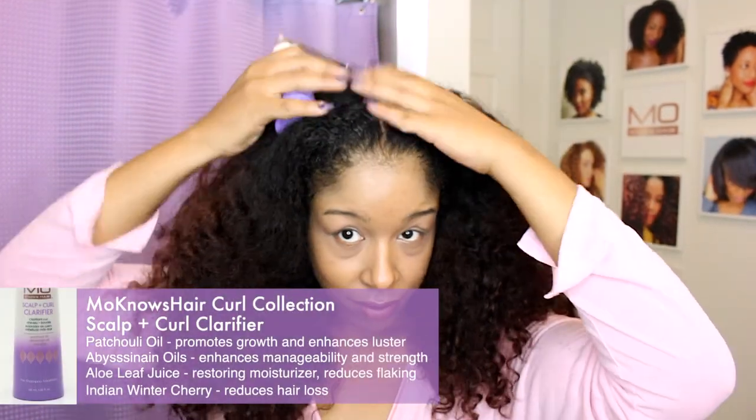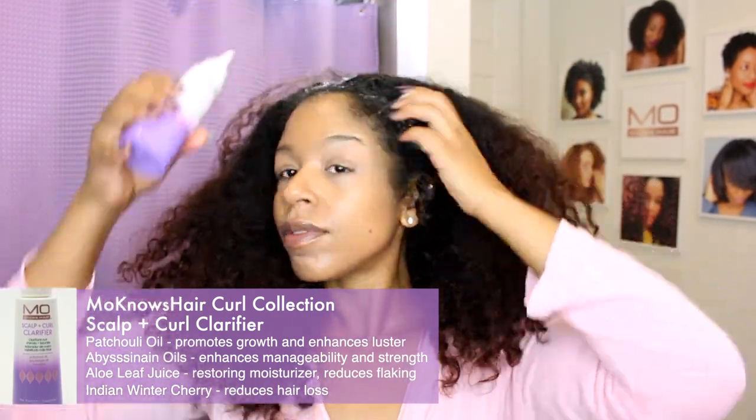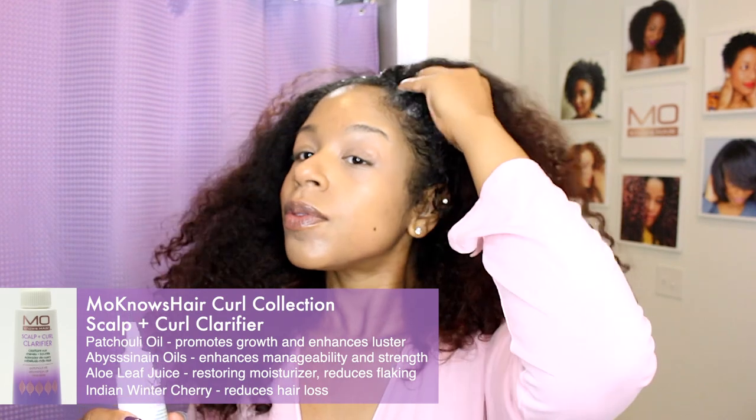I haven't done a blowout in almost a year — not for any particular reason, it just hasn't happened. But I have gotten quite a few requests for this, so I am going to do an updated version for you all.